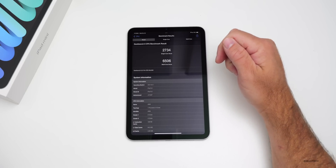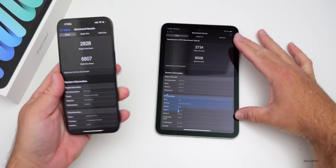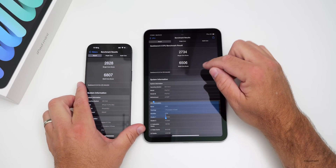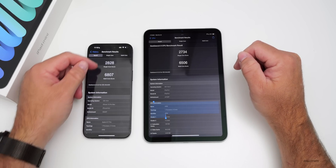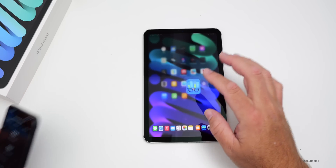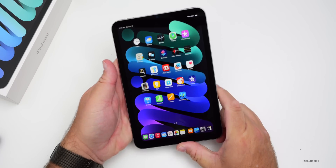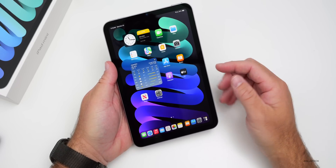Benchmark results: 2734 single-core and 6506 multi-core on the iPad mini A17 Pro. Compared to the iPhone 15 Pro Max, which scores 2828 single-core and 6807 multi-core, you can clearly see the effect of one fewer GPU core. It's still very fast and should run Apple Intelligence without any issues.